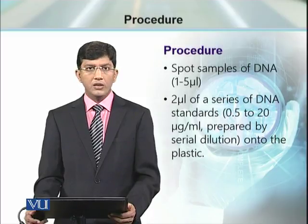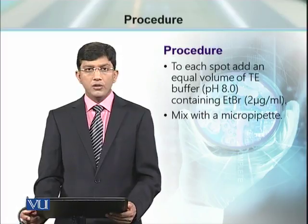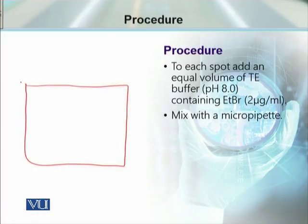Then we make a series of standards of DNA. A two microliter volume is sufficient. To each spot, we need to add TE buffer that contains ethidium bromide.